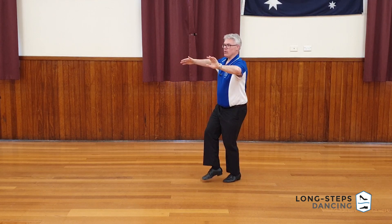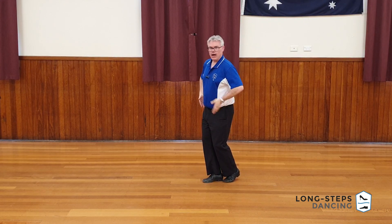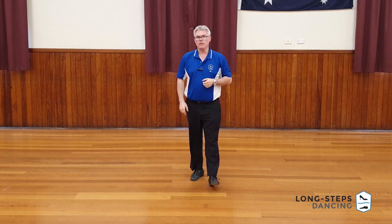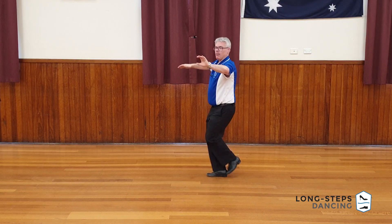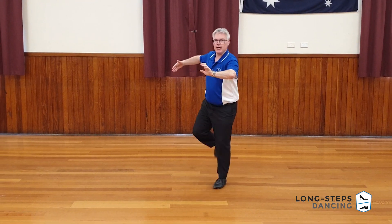So we have back-replace, and now because we have not returned to the closed position — we've stayed in promenade — I'm going to start chasséing in promenade. If you think of just chasséing in promenade, that really is the basic Walks figure. We start with the base move: back-replace, don't return to closed position, retain that promenade slash fall-away type position, and chassé down the line.